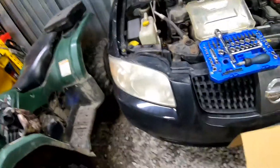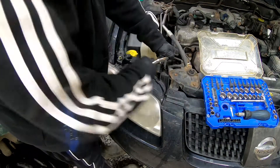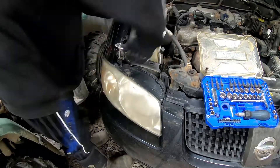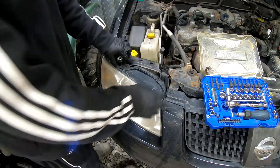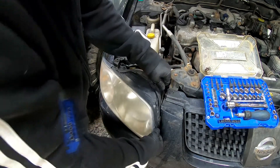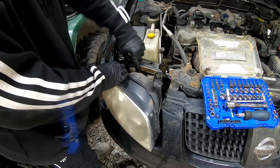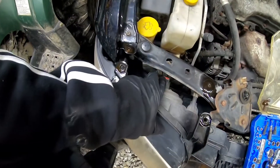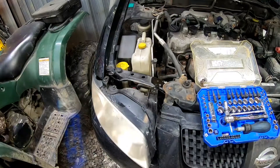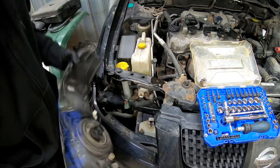All right, let's get this second one off — that should be soaked pretty good now. It's a 10 millimeter. Same thing — should be able to pull this right out of there. Once again, we're going to push back those little red tabs on each one to go ahead and disconnect them. There's the old one — this one you can hardly see anything out of.